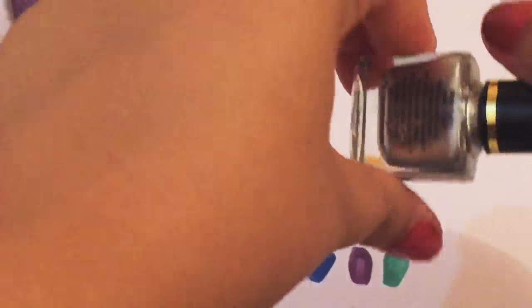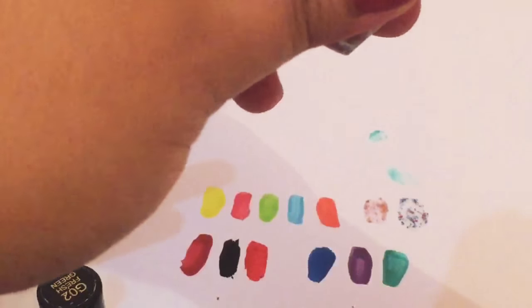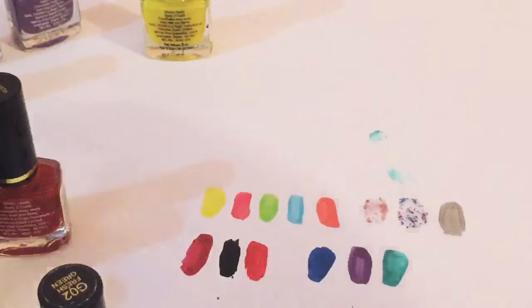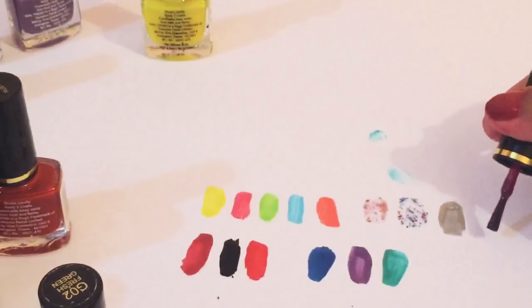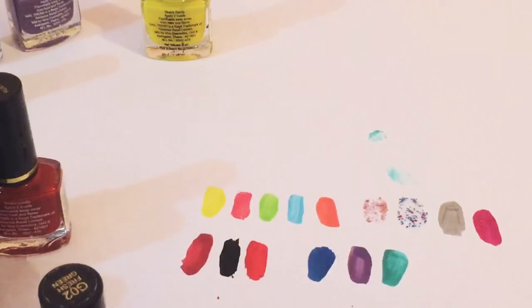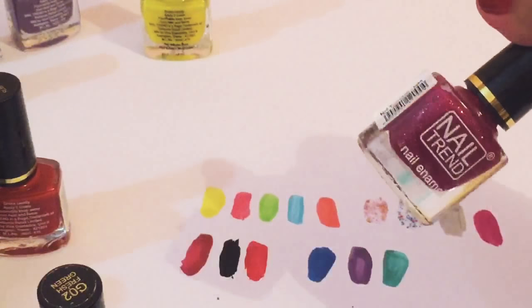Coming to the next color — this is a bright silver color and they are so good. They have a good range of silver and gold colors, but I have this color only — just look at them. When you do a swatch they will look like branded nail paints only, even high-end branded ones. This is again a shimmery pinkish color. Because of the poor camera quality I don't think you can see the shimmery effect on it, but it actually does have a shimmery effect. I think you can see it a little bit.